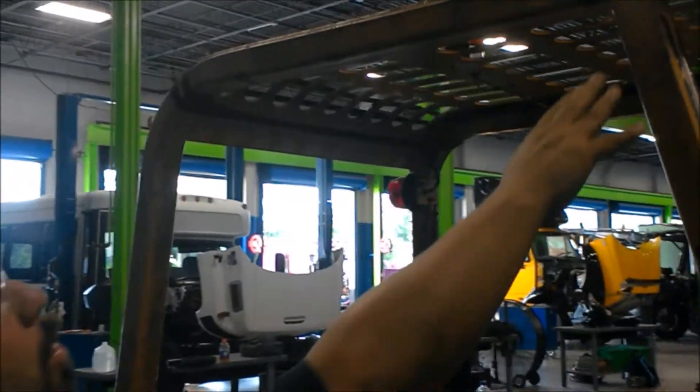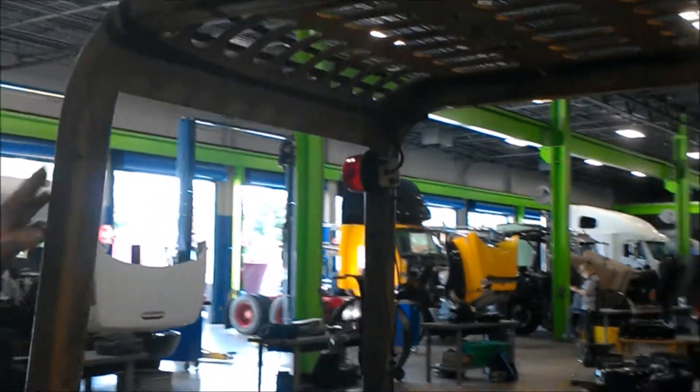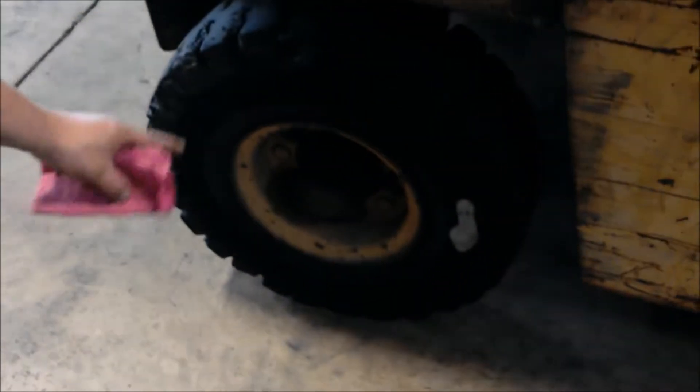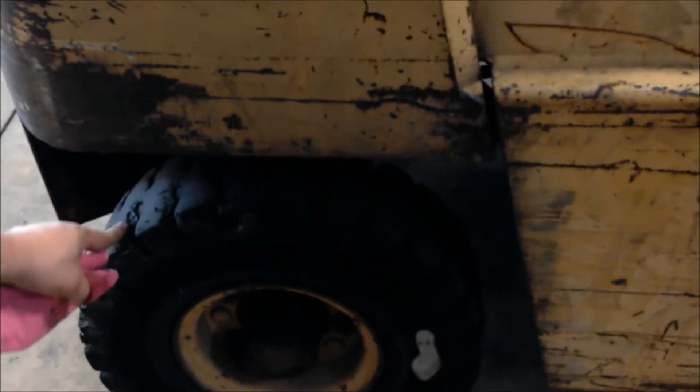Now we want to look at the frame of the fork truck. We want to make sure, once again, our welds don't crack and it's not broken. Then inspect these rear tires — once again, you can see there are some gouges in these tires.